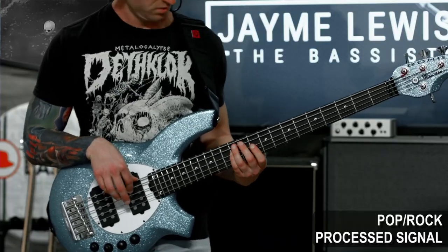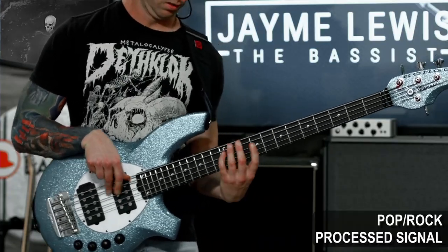Hey friends, welcome back. I'm Jamie Lewis and today we are checking out this Ernie Ball Music Man Bongo 5HH Bass. If you've seen any of my videos, you know there's only one thing that I actually care about. And that is, what's it sound like?